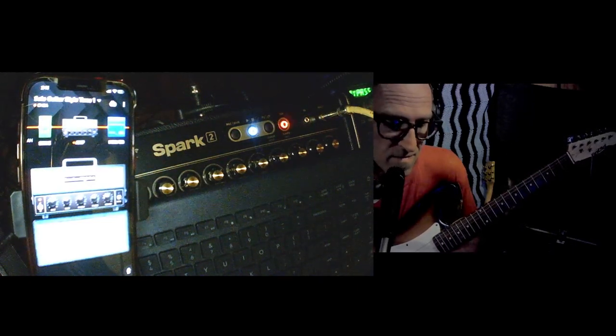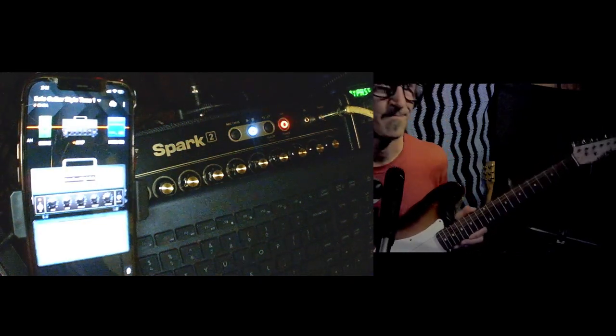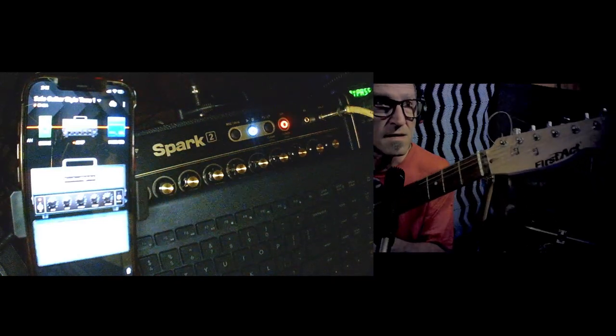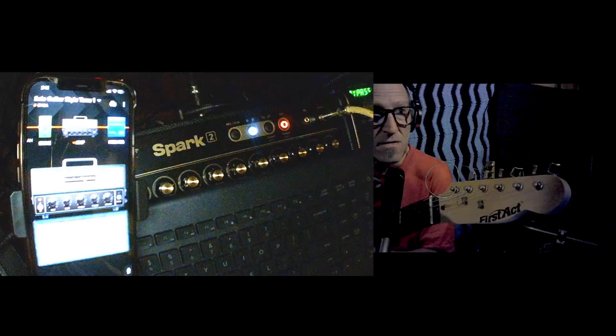And this is the settings that I got dialed in. And here we go. There it is. First Act guitar, right there.